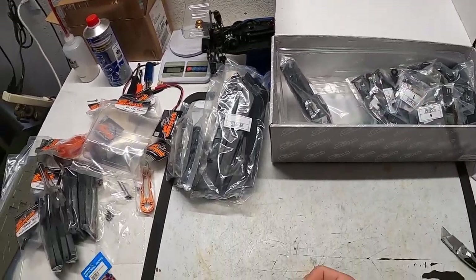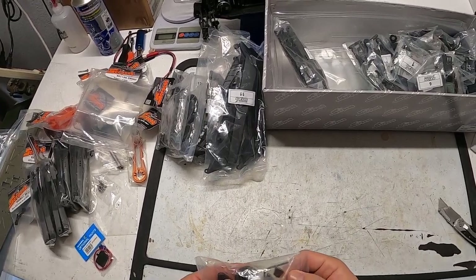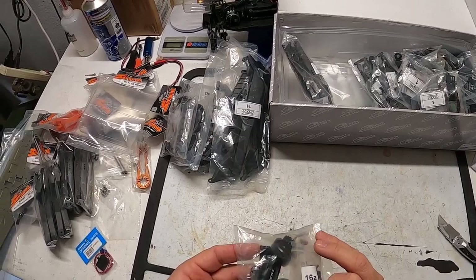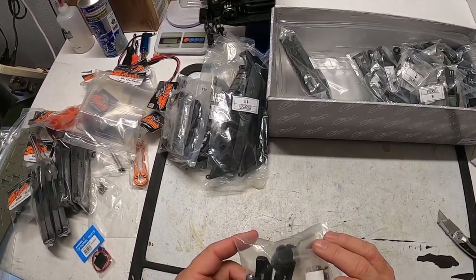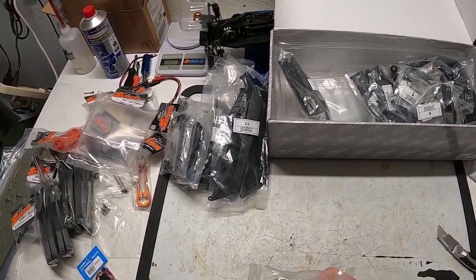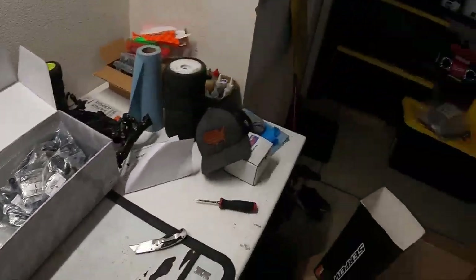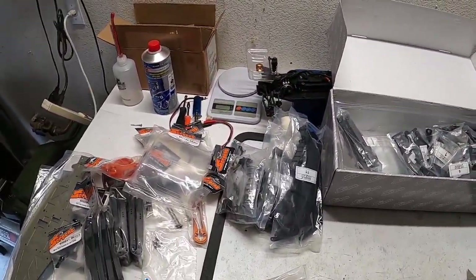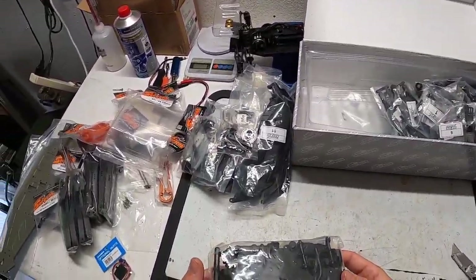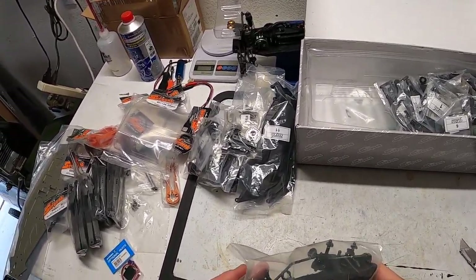We've got a flywheel, clutch nut, exhaust hanger, some bearings, and the pins for the flywheel. I'll have to go through that and learn whether or not you're supposed to use Loctite on it — I haven't built a four-shoe clutch setup before. Engine mounts as well. In one of my other boxes I have the one-piece mount, so when I get that out I'll swap it in.